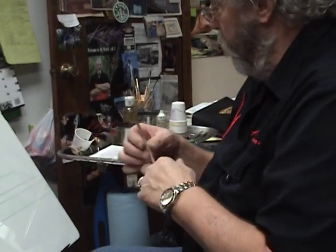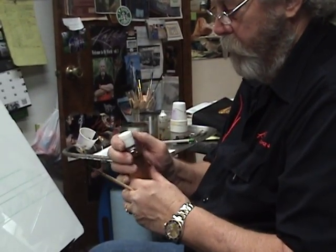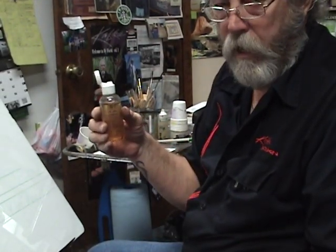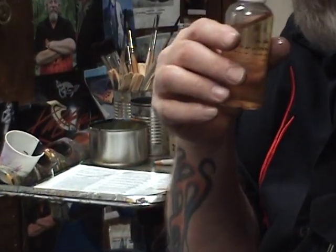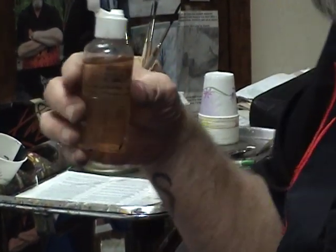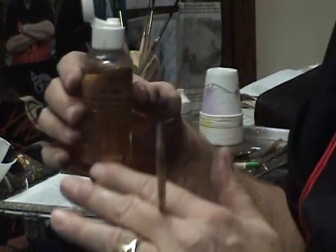Now I've got the brush nice and clean. I want to show you what I do — you can do this or not, it's up to you. I use my brush oil, which is called Peacock Neatsfoot Oil. It's been purified and refined. It has no acid and no wax. I've lightly scented it with patchouli oil because I cannot stand the smell of Neatsfoot Oil — it's animal rendering. It's very natural for the hair, for all brushes.